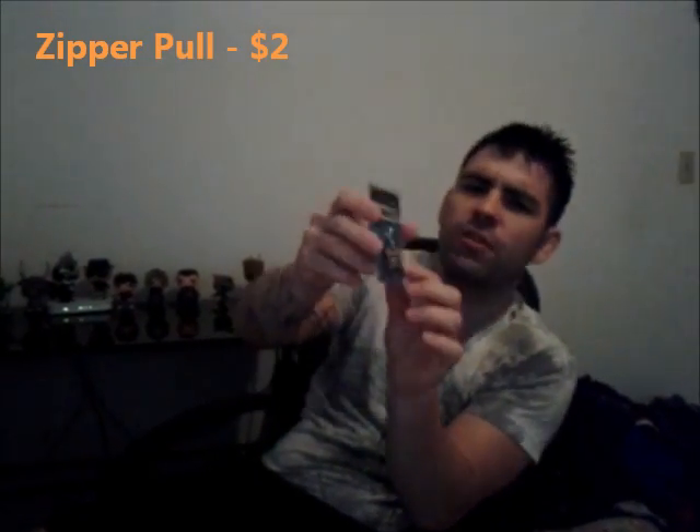I also have an arcade block exclusive. It looks like a little treasure chest from Zelda — The Legend of Zelda. I could be wrong, you can tell me if I'm wrong.